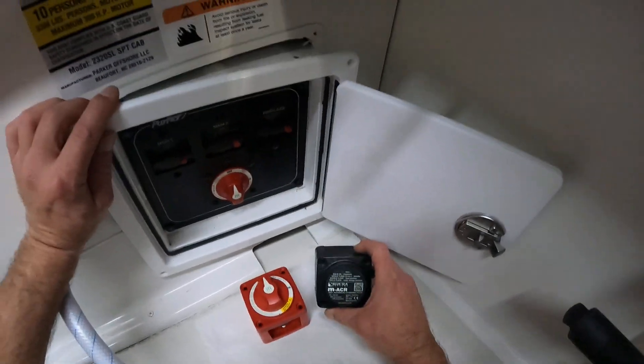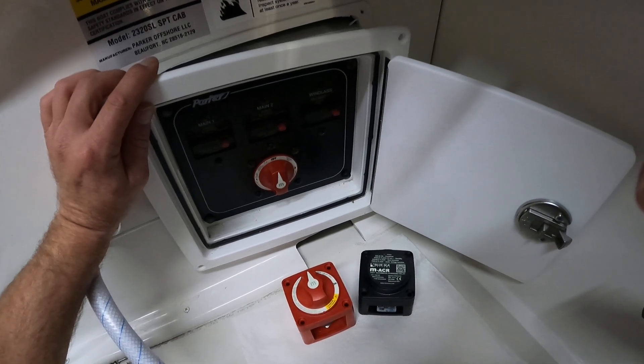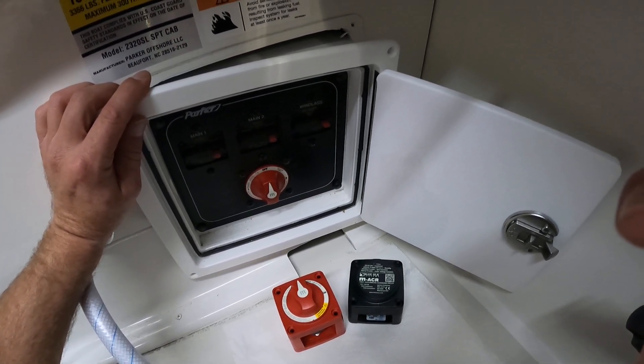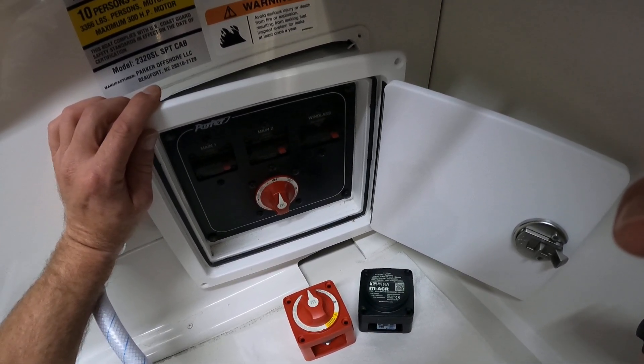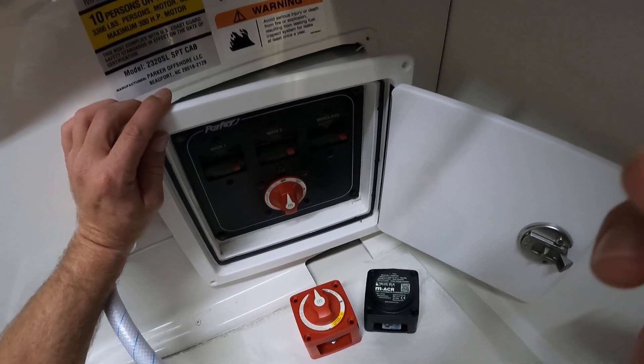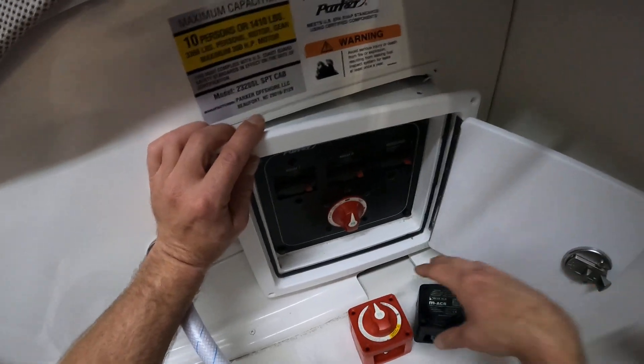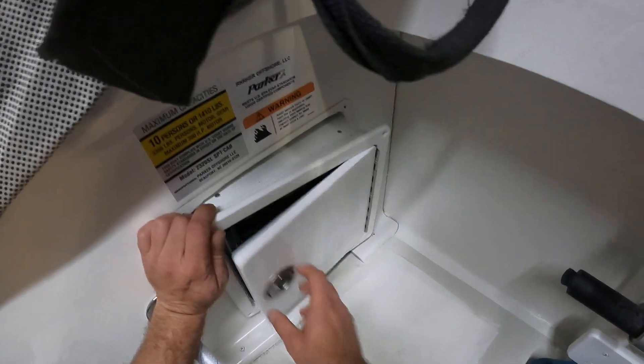We're going to put in this dual circuit switch with an ACR. This is going to give us a superior charging system — that way we always know his starting battery is going to be 100%, and every little bit of juice available will go to the house bank.